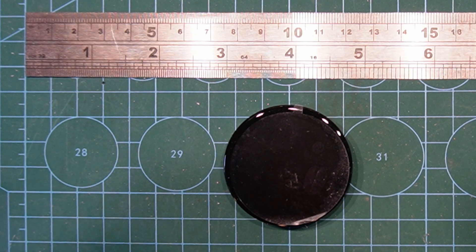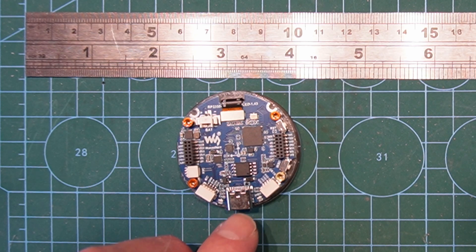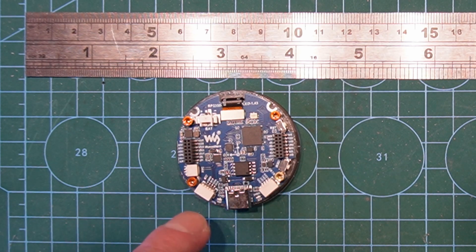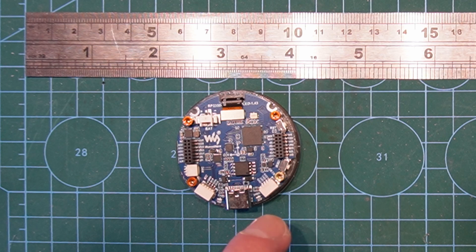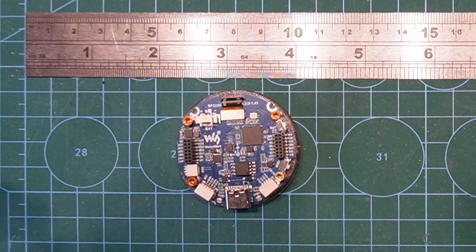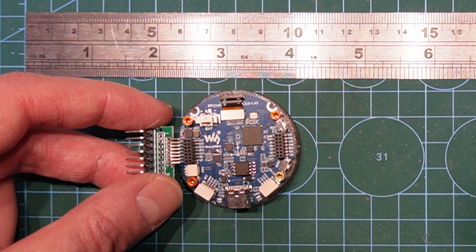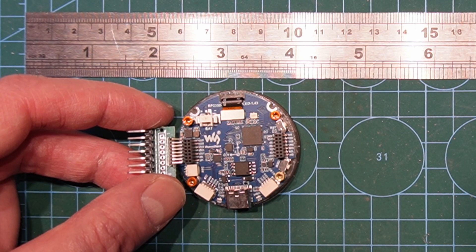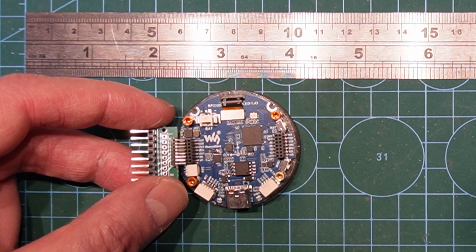On the back we've got USB-C of course, and a couple of little connectors — one for I2C and one for UART coming off the back. We've got a battery for the real-time clock capability, and there are also two sets of connectors. Those connectors are one millimeter pin headers, so they're a little tricky to use. Here I've got a one millimeter to 2.54 adapter so I can get some of those out.